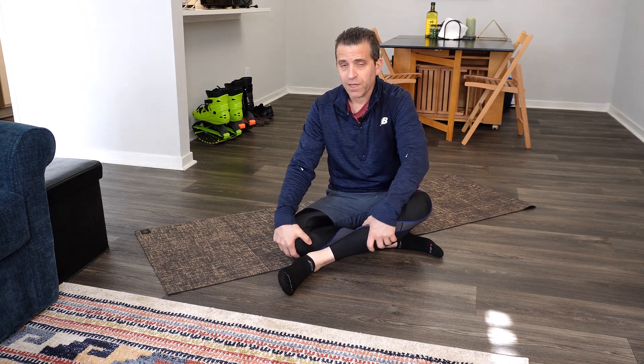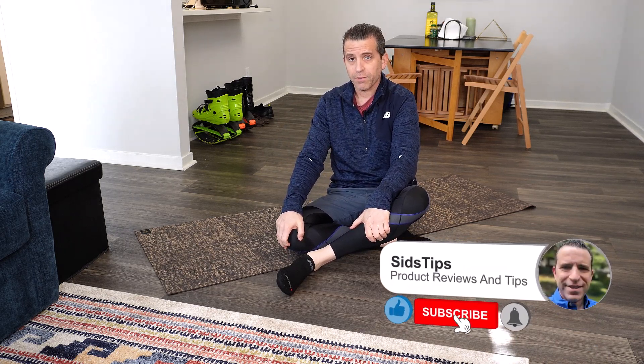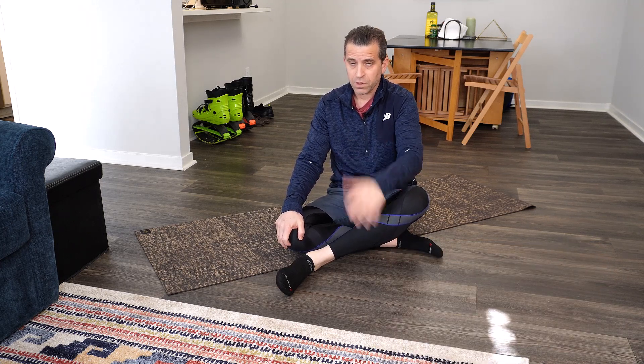So if you do find this video helpful, I'd greatly appreciate a thumbs up. If you're not a subscriber and finding value, click that subscribe button and the bell icon so you can be notified of new videos just like this one. And if you know anybody that's dealing with sciatica as well, feel free to share this video.